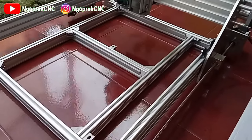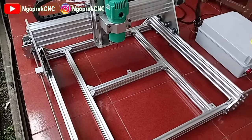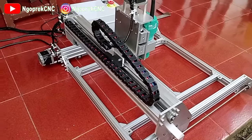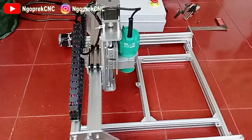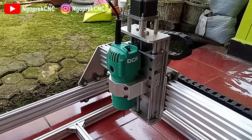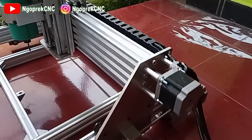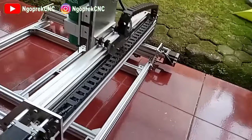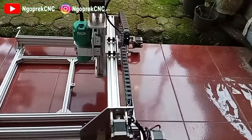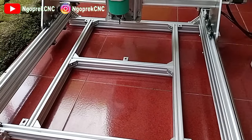Ini dia hasil jadinya CNC router area kerja 40x40. Ini menggunakan spindle-nya mesin router 530 Watt. Ini penampakan bagian belakangnya. Jadi yang kita buat hanya seperti ini, frame-nya.